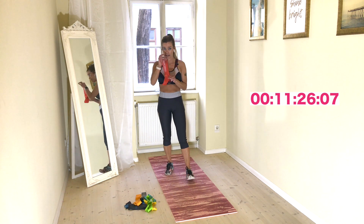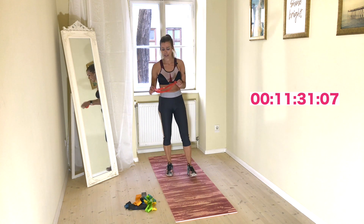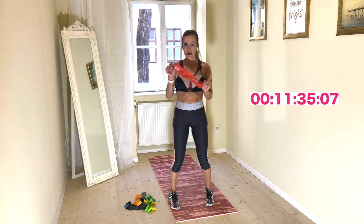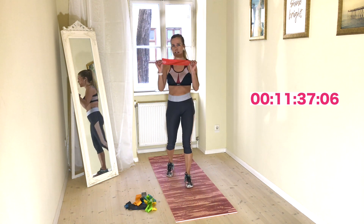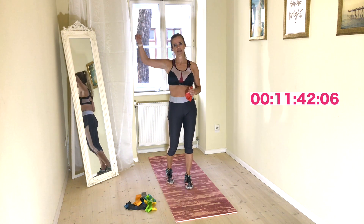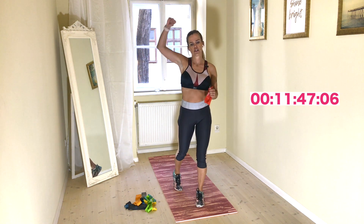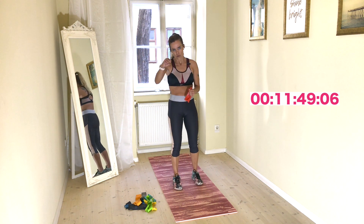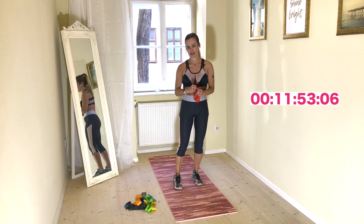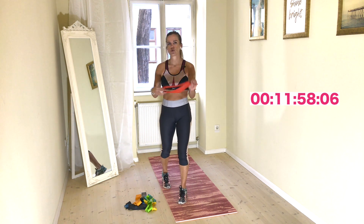How is your band? Is it tight enough? Is it too heavy? Is it too light? Now you can still switch. It should be effective, but not too tight — because you should be able to do a big enough range of movement. If it's too tight and you are doing the movements like this, it's also not so effective. So don't go too heavy.